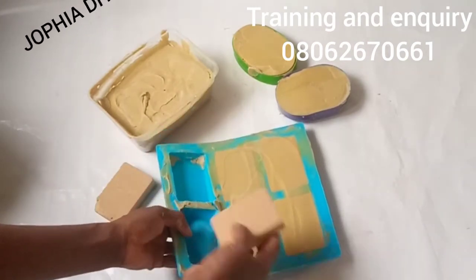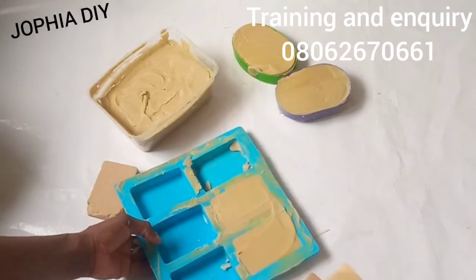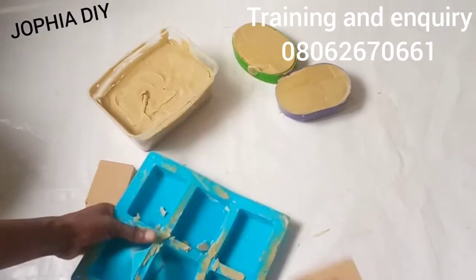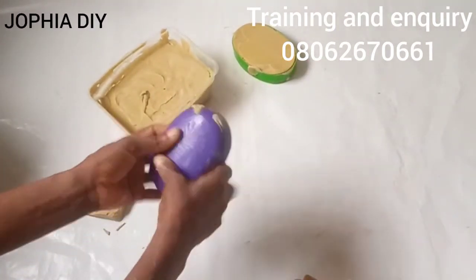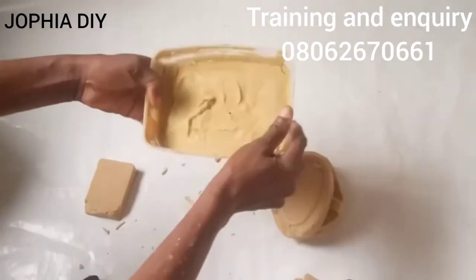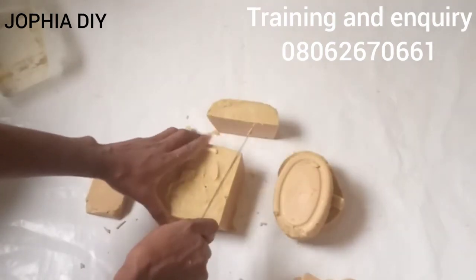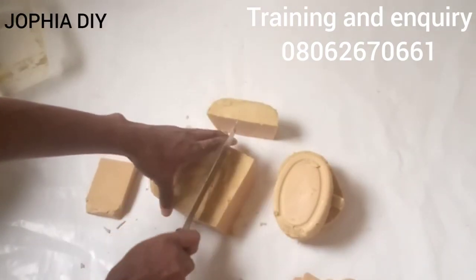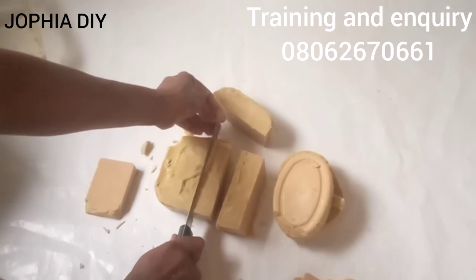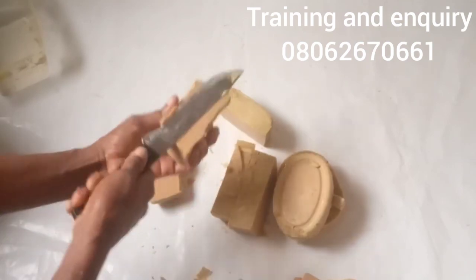Can you see how beautiful the soap is? That's how I want yours to come out. Don't forget to show me your own work so I can commend or correct you. For those interested in the Portfolio Nine community — it's a Facebook community where you can learn your desired skills, make money from home, and feel at home. I'll drop the link in the description box. Thank you all for watching, see you in the next video.